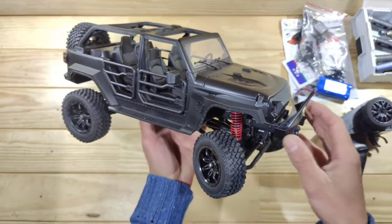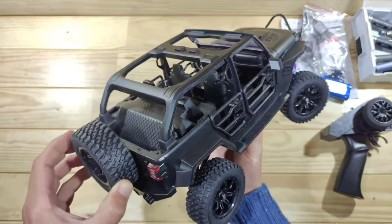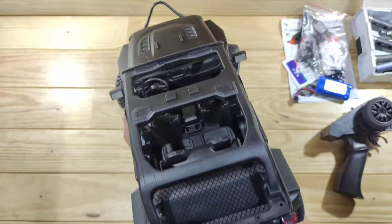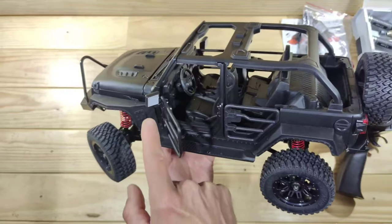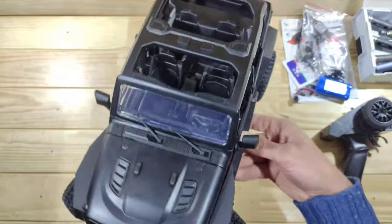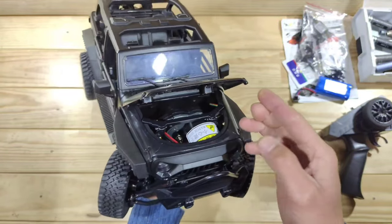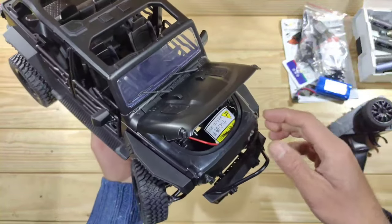Here is the car, guys — what do you think of the appearance? I think this car really looks badass. Just look at all the details and trim they've added. The doors can be opened, we've got mirrors, a full interior, and all the hinges are made of metal, which is always a good thing. Even the bumper and hood can be opened, with metal hinges — that's a thumbs up for me.